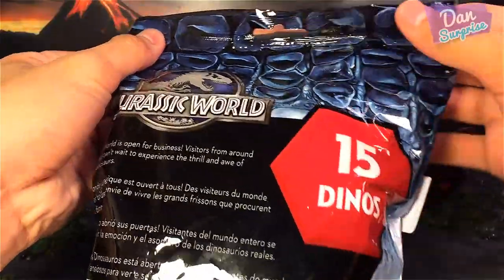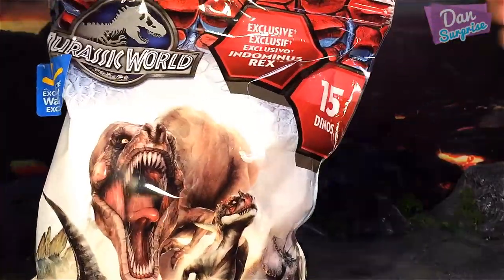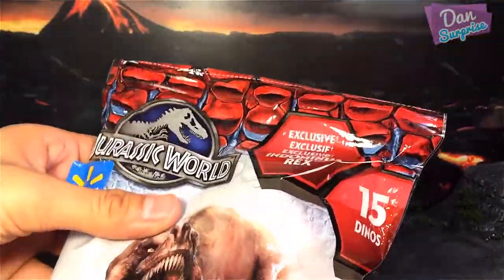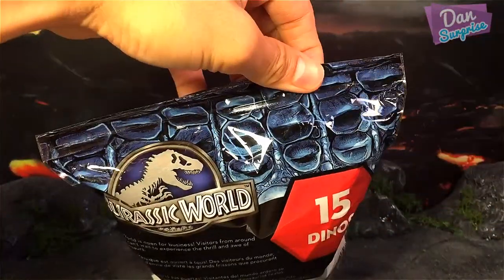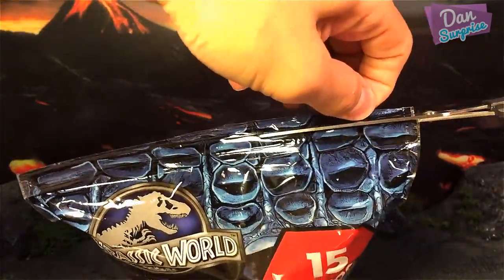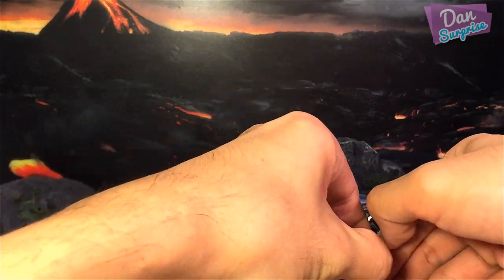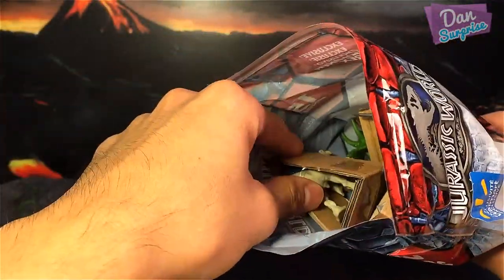Let's get started and cut this pack open. I'm cutting along the dotted line. I didn't manage to cut the opening so I'm going to try again. I have finally managed to get it open.